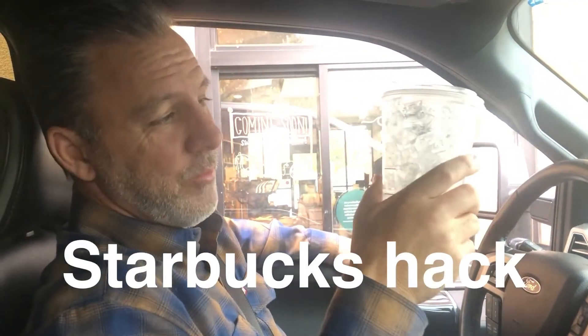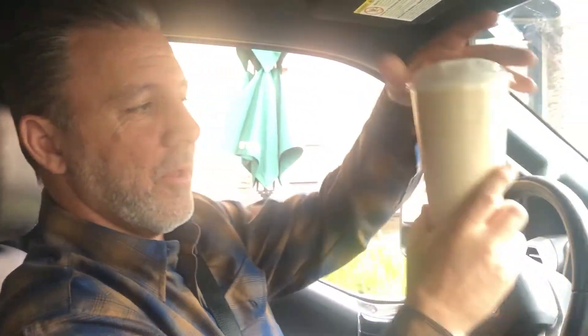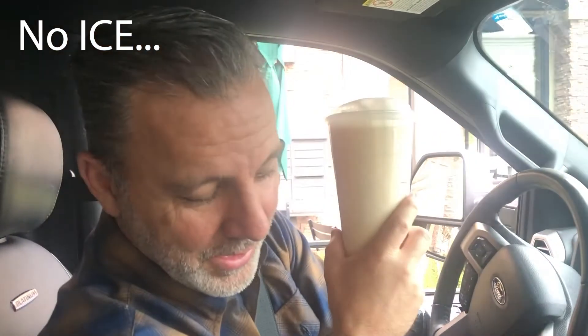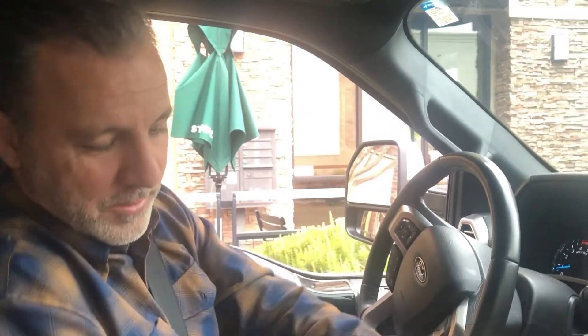We got a thing of ice and we're at Starbucks. With this ice we're going to pour in an entire Trenta tea that has no ice in it. This way they don't load up the drink with ice and give you very little liquid. When you get a drink with light ice they fill it up mostly with ice — down to about here — but by ordering no ice, I get a full cup of liquid.